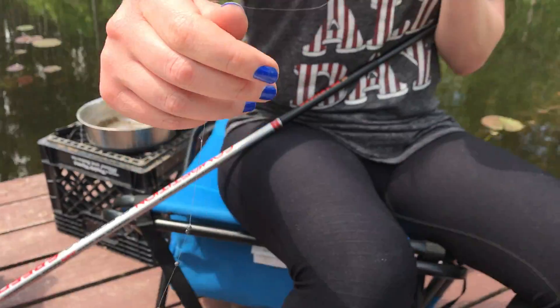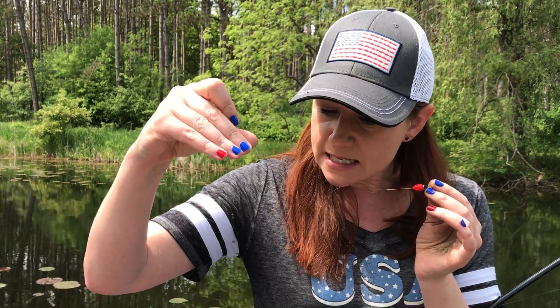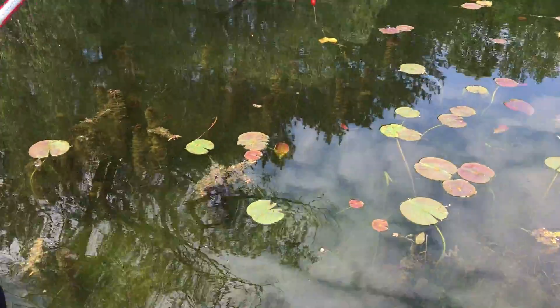The reason it's so important to make your float neutral buoyancy is because when I am fishing for these little tiny fish as a tournament match angler, the slightest movement — I want to be able to see my float and detect it when there's a little tiny fish biting. That is why it's so important to shot your float properly.